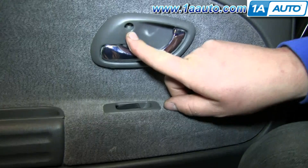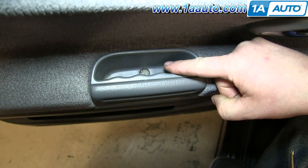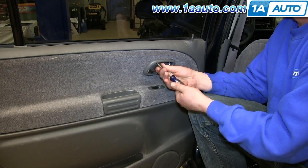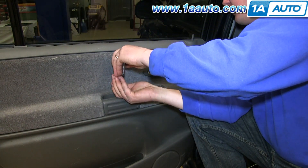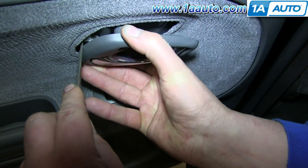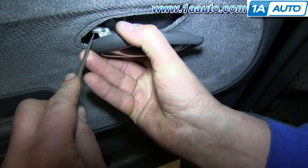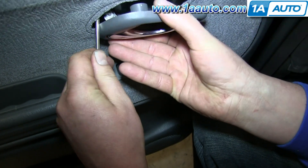Start off by removing the Phillips screw in your interior door handle and the one down in the pull cup. We'll just fast forward as Don removes these. Pull the door handle forward and push this clip off the door handle rod. Then pry the door handle rod up and out of the door handle.